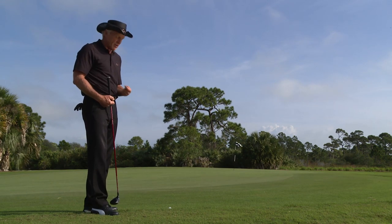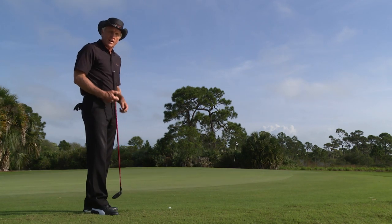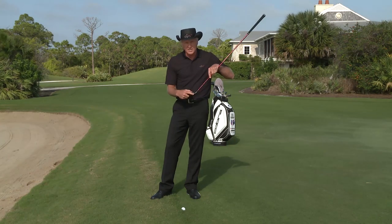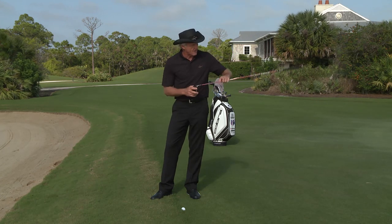Most people would probably try and take a sand wedge, pitching wedge, eight iron, or nine iron to try and execute this shot. Let's think about it another way — let's use the technology we have with our Cobra Fly-Z Plus three wood, use the leading edge, and treat it like our putter face. We have a lot of grass and a lot of putting green to go across.